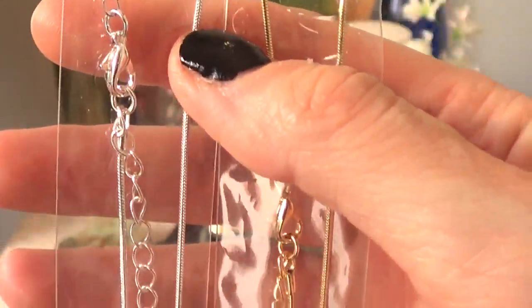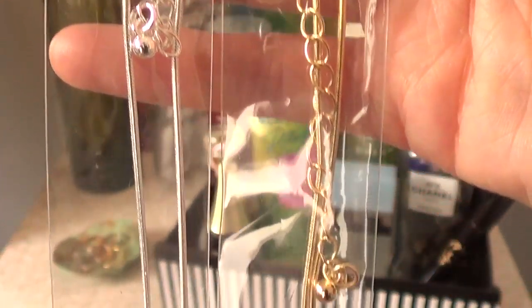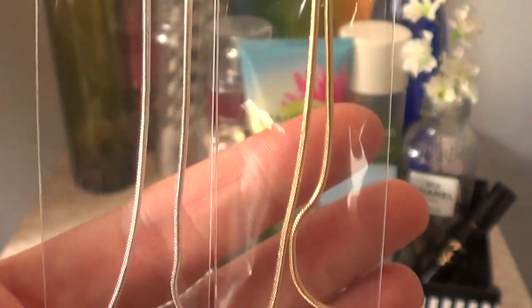I got these two shade necklaces. One is gold and one is silver and I'm planning to make a lot more necklaces. So I'm just going to be using these two.